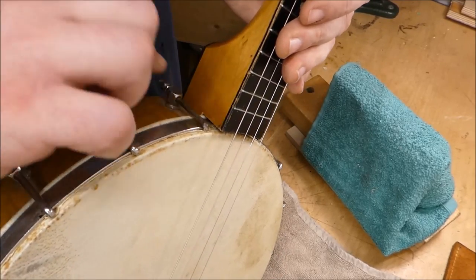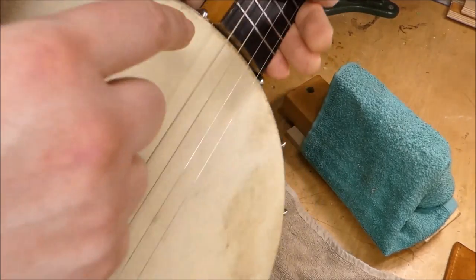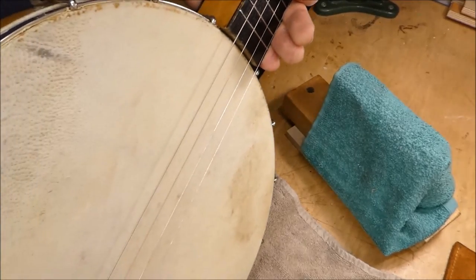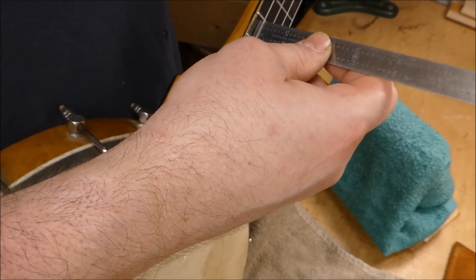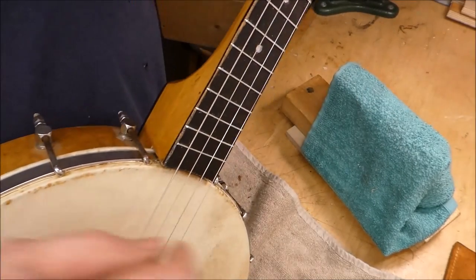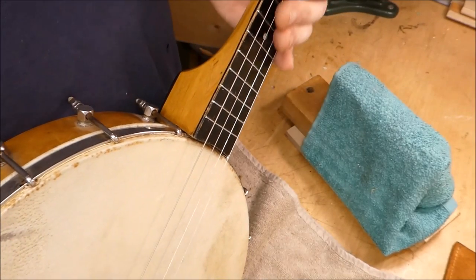With everything snugged up and the neck raised to its highest possible elevation, it's standing proud of the surface of the head by about an eighth of an inch. Still working with the old low bridge — we're nowhere near good, still above 8.5/64ths — and it's very unfocused sounding; there just isn't enough downward pressure on this bridge.